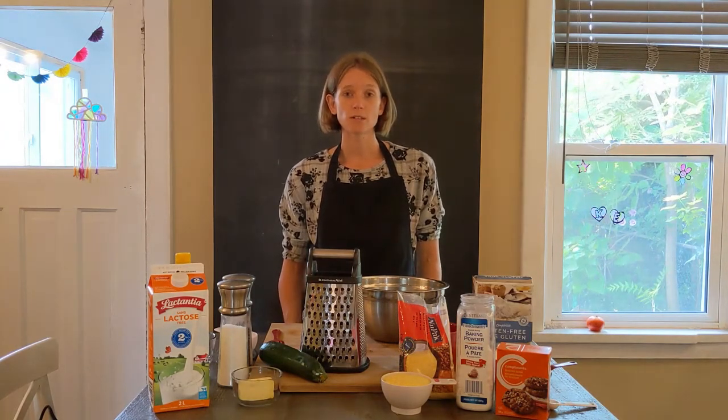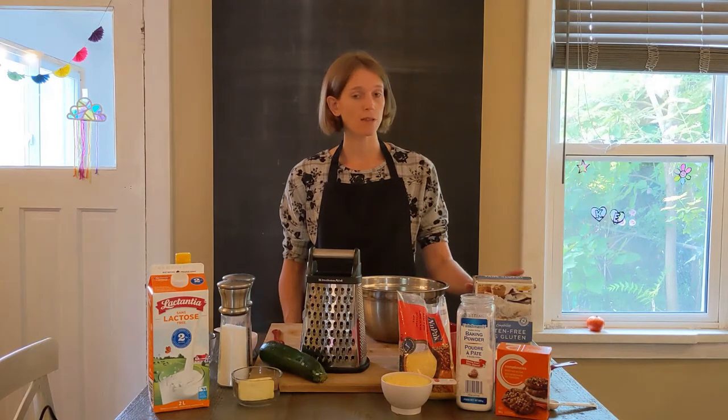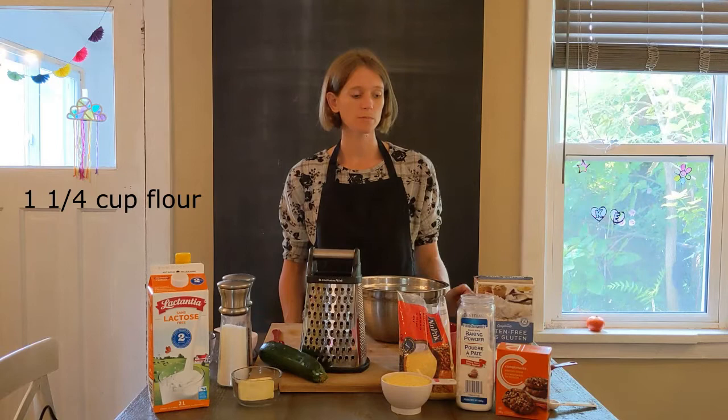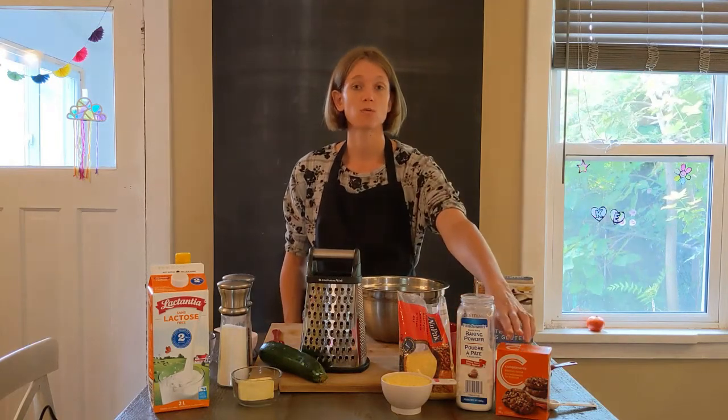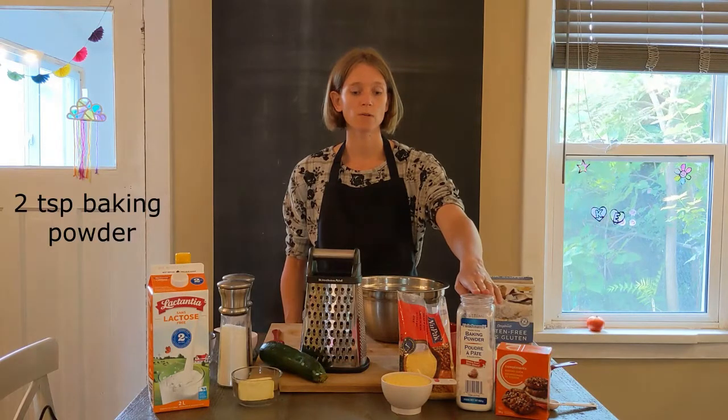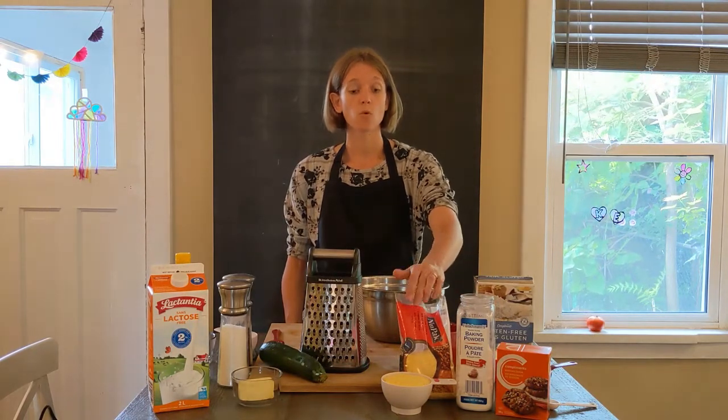You need the following ingredients. First of all, for the flour I have this gluten-free flour — we need one and a quarter cup. Then for baking soda we need one teaspoon. We need two teaspoons of baking powder. One cup of cornmeal.